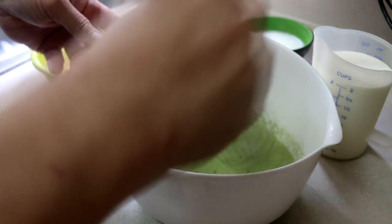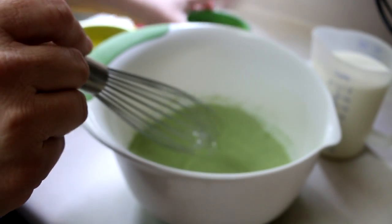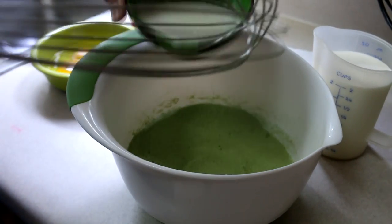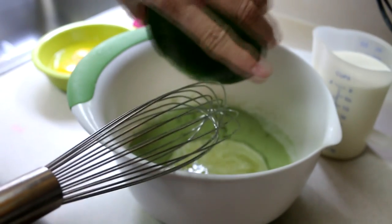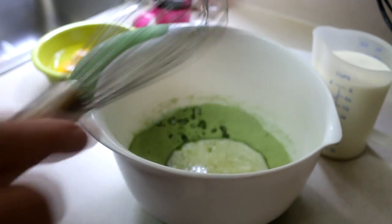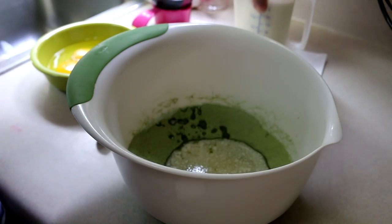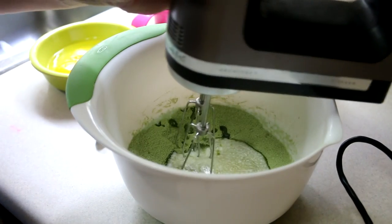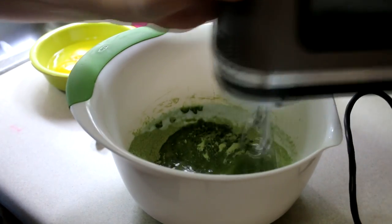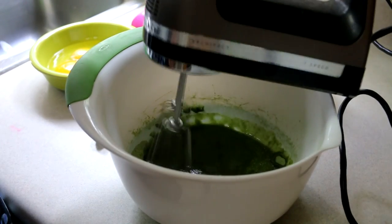I'm going to mix in a half of a cup of melted unsalted butter. I'll use the beaters here instead of whisking, so I'm going to stir that in there. Then I'm going to add three eggs and one egg yolk, all one at a time. That's a pretty green!